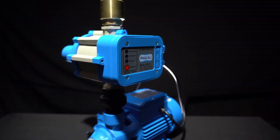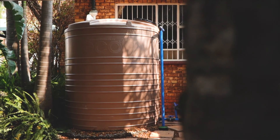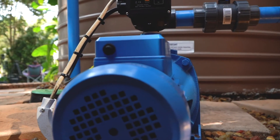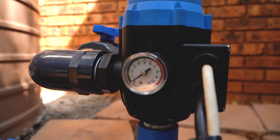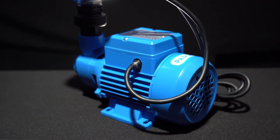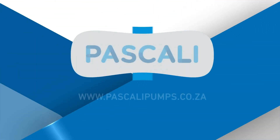Pascali has a specially selected range of high quality water pumps designed and developed to provide simple to install water management solutions for in and around the home. The Pascali range is user friendly, carries a one-year warranty, all parts are readily available and so is great service nationwide — available at leading hardware and agricultural retail stores across South Africa.